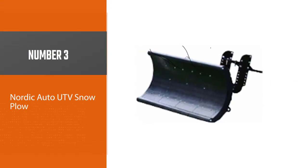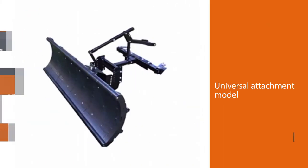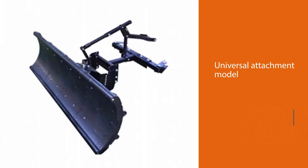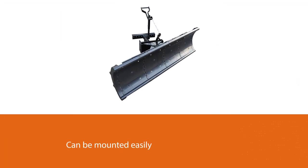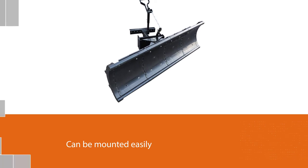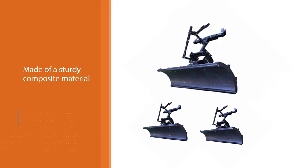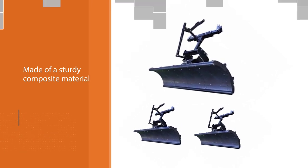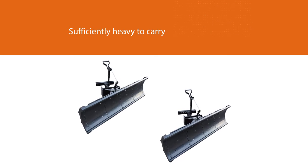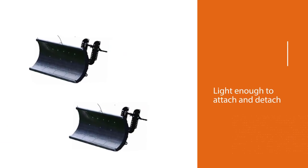Number 3: Nordic Auto UTV Snow Plow. This truck snowplow features a universal attachment model and can be mounted easily to the bonnet and body panels. The 79-inch wide blade is made of a sturdy composite material that will not scrape or scuff your driveway, and the rounded edge of the plow doesn't cause damage to grass or gravel. This plow is sufficiently heavy to carry out the task, but also light enough to attach and detach easily. In addition, this snowplow is more affordable than many other snowplows, making it a cost-effective solution to your winter problems.